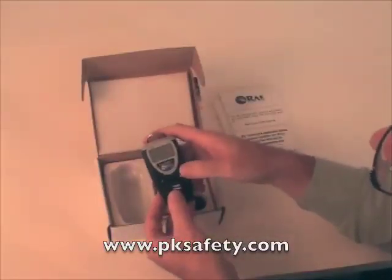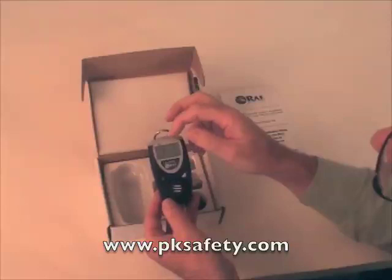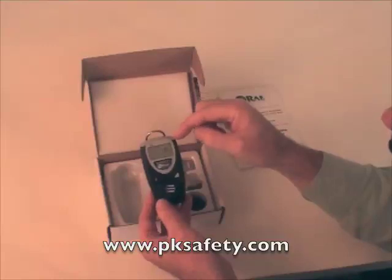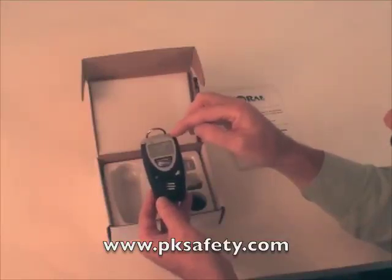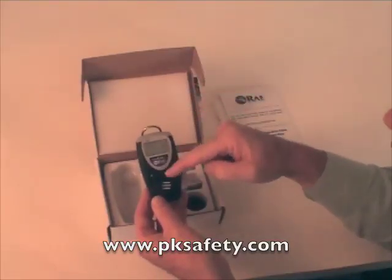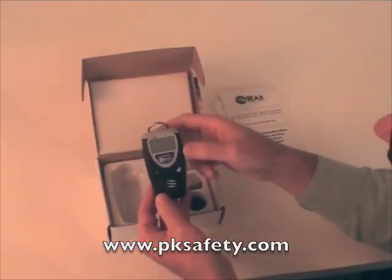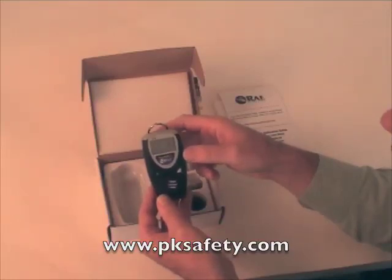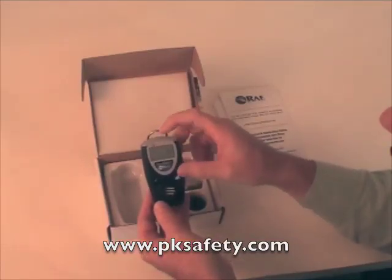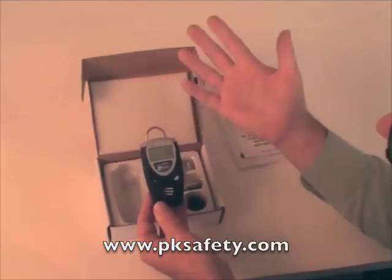To turn the unit on, press and hold this single button. It just takes a couple of seconds and it starts warming up. There's a 10-second countdown from 10 to 0. Once that's done, it's ready to go. It will give you an indication via the LED, the high decibel alarm, and the unit vibrates. So in a noisy situation, the vibration alarm will help you as well. The LED doesn't look as bright under these lights as it might in person. The unit now reads 0 PPM — we're in clean air.